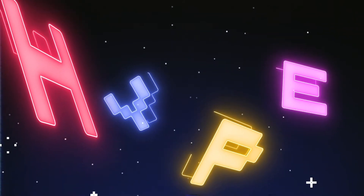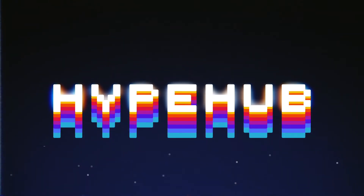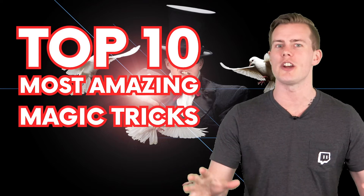Hey everyone, I am Nate and welcome back to Hype Up! It's now time for another Top 10 List. In today's video we are going to be having a look at the Top 10 Most Amazing Magic Tricks Revealed.